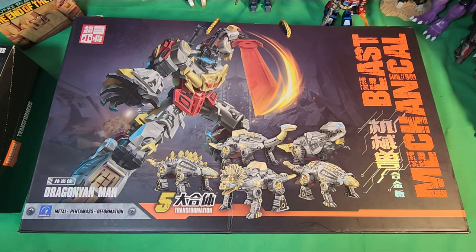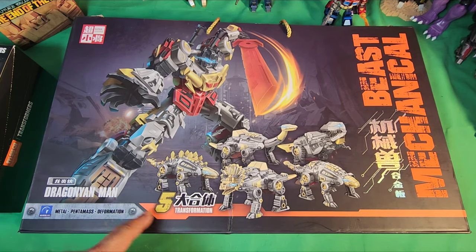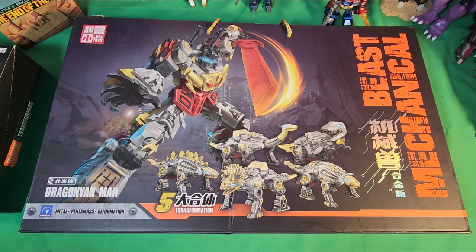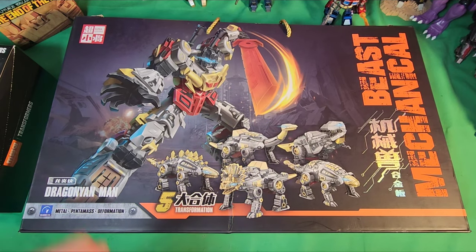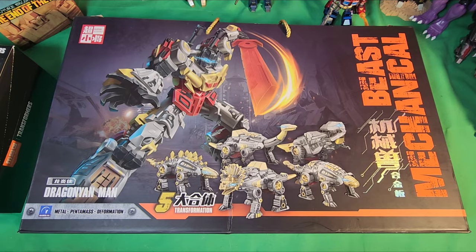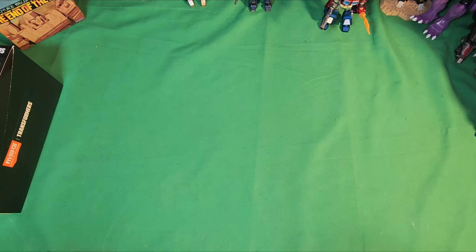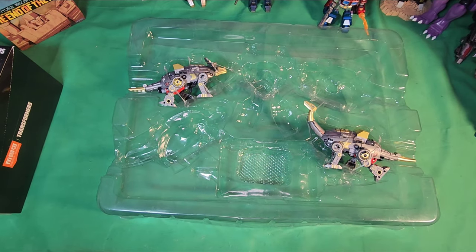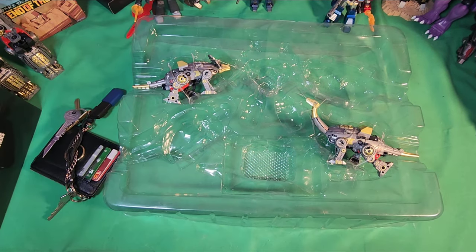What's up everyone, Frekenstein here, and today we are going to do part four of this dragon — it's a knockoff dino box set. It's been fun building him as we go along, so we're doing part four today. He's almost done, so let's get down to that.